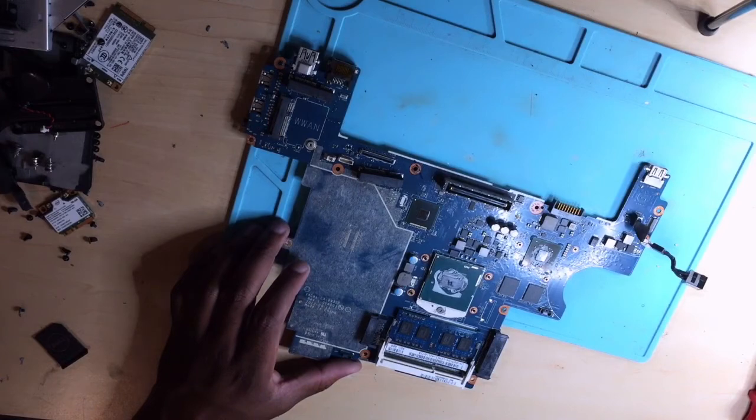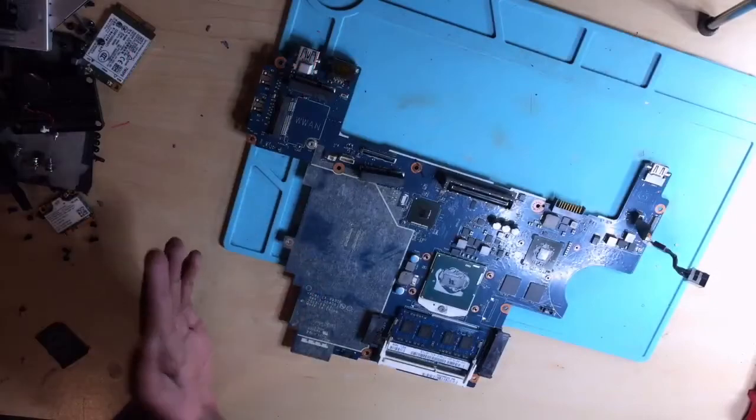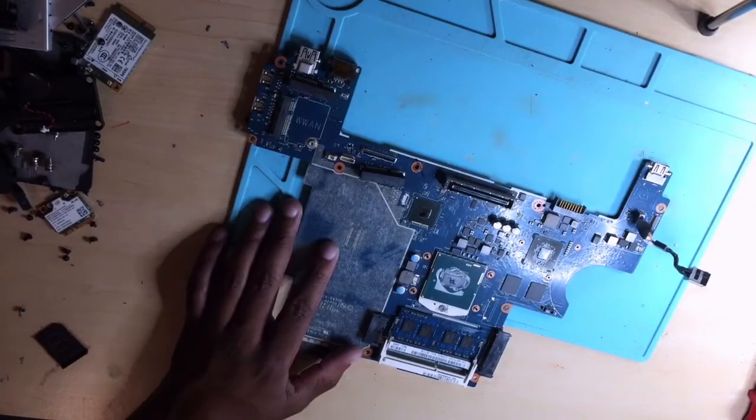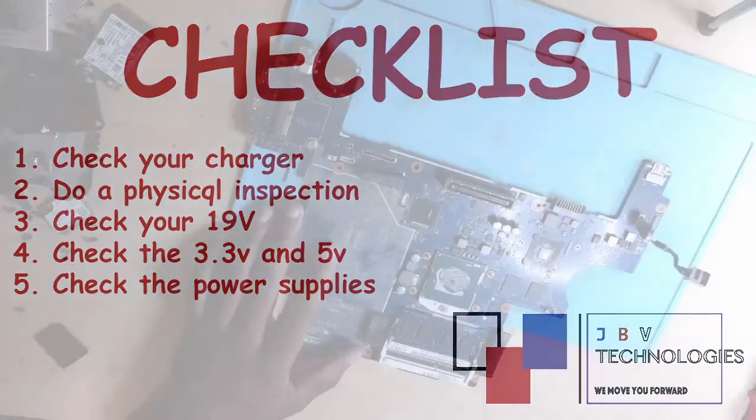The first thing you do when dealing with a laptop with no power is check your charger. Our charger is okay — I'm confident it's working 100%. Step number two is a physical inspection.